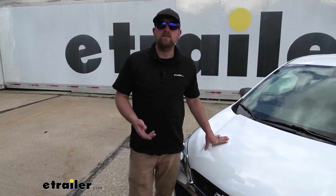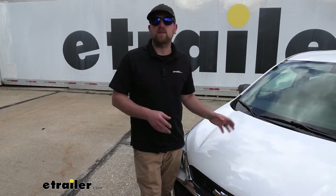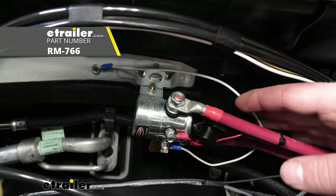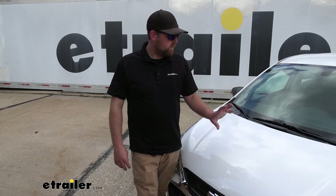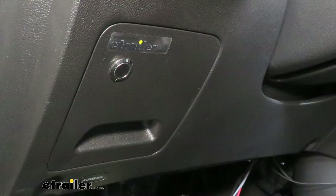There are a couple more components I would suggest picking up to make your flat towing experience better. One is called an automatic battery disconnect. Since the Spark requires you to disconnect the battery whenever you're flat towing, that can be troublesome having to get your tools out every time. With the automatic switch, all you have to do is push a button — super easy and straightforward.